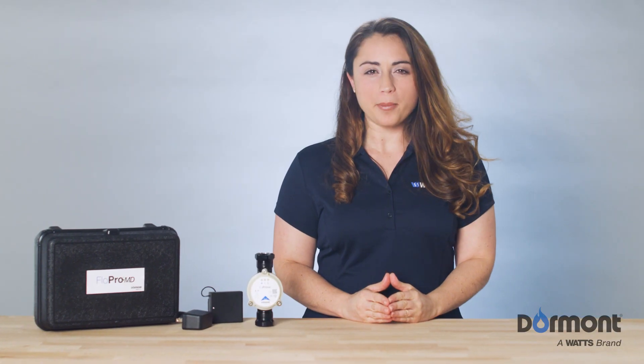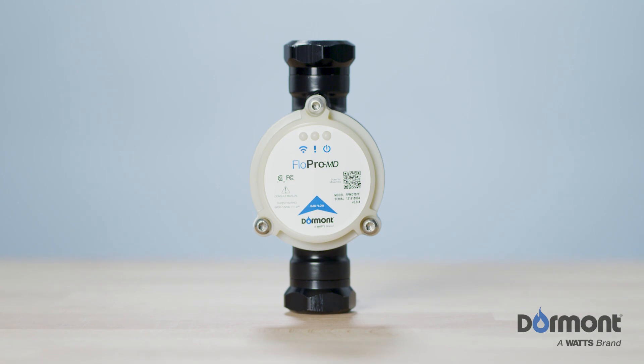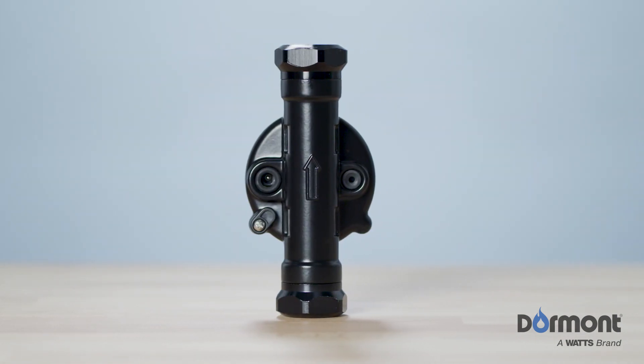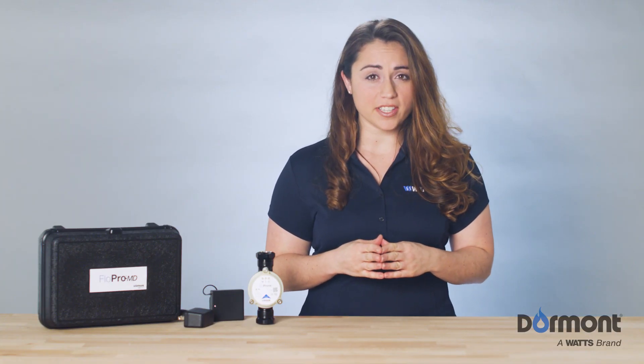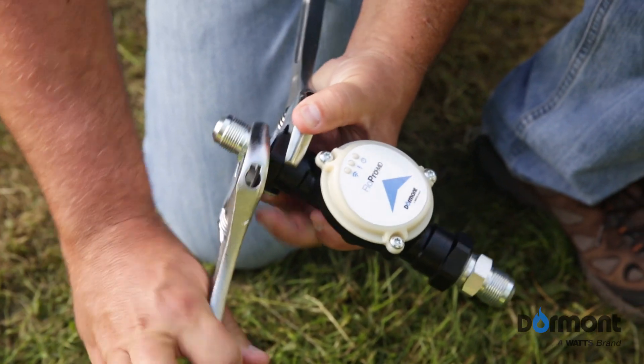To ensure proper installation, the FlowPro MD label has a blue arrow signifying the proper direction of gas flow through the device. There is also an arrow permanently embossed on the device aluminum housing for the same purpose. Using two adjustable wrenches, or a pipe wrench if there is no hex surface, complete the final gas tight connection between the mating NPT threads. One of the adjustable wrenches must be placed on the hex surface of the FlowPro MD device while making the final gas tight connection.